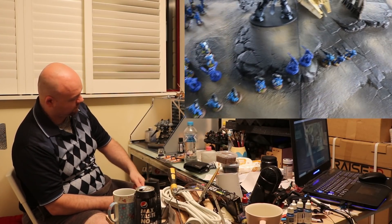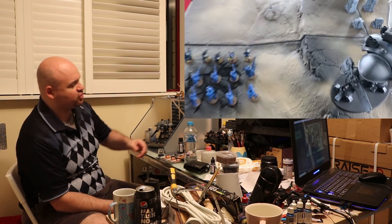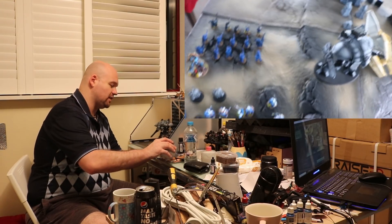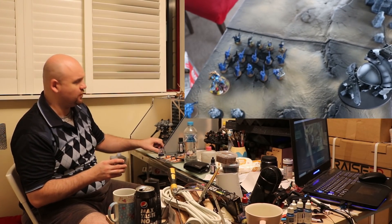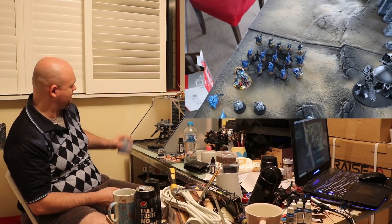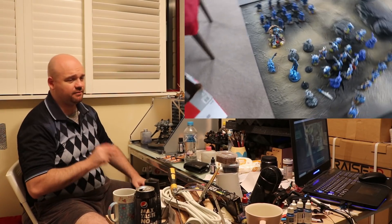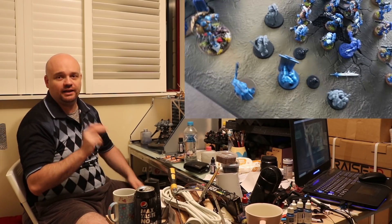I knew I had to take the Shadow Sword out straight away, but I needed to be careful as well because I didn't want to neglect the rest of his army. He had a lot of Elysium Drop Troops — or I think it was just Hot Shot Lasgun troopers — deep striking somehow. But they never got a chance to come down. My army... hopefully I don't leave anything out.